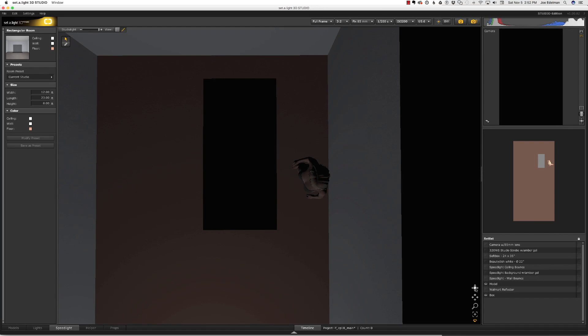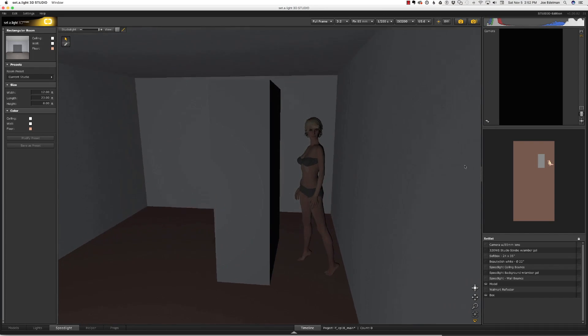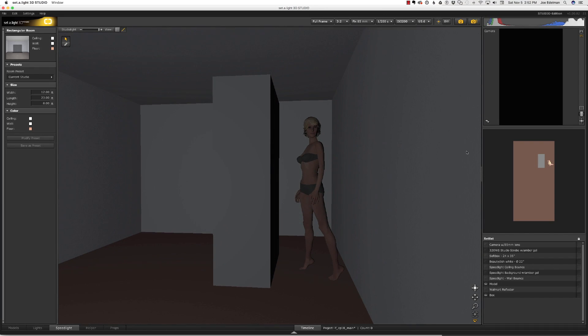With that in mind, I wanted to create a setting that would allow me to do something other than have the model put her hands on her hips or play with the outfit she was wearing, and I couldn't get too dramatic with the pose because the purpose of this shot was to show her figure and personality. So I decided to use my all-purpose box as a second wall and placed it along another white wall in my studio with the model sandwiched between the two.